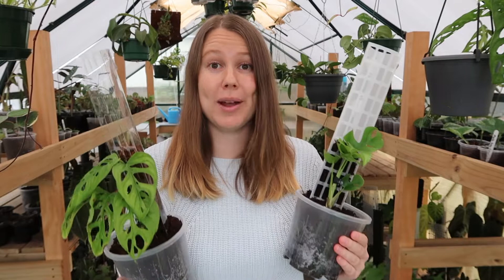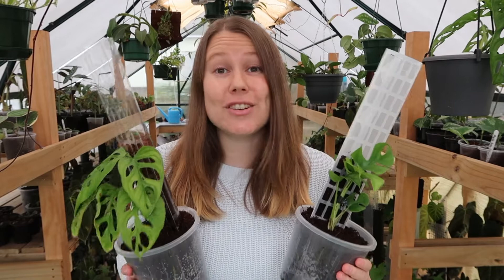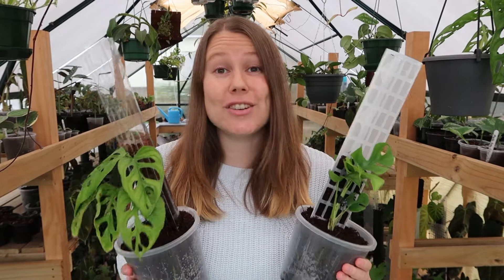Today's video is all about a brand new product that we have on our website as of this video going up. That product is the Thickly grow pole. Now these type of grow poles are pretty new to the market here in New Zealand. They've only just started popping up in different stores around the country and now of course ours. They're an awesome alternative to the grow vertical poles that we all know and love, and I still love them and still stand by them, but these are definitely an awesome budget friendly alternative.